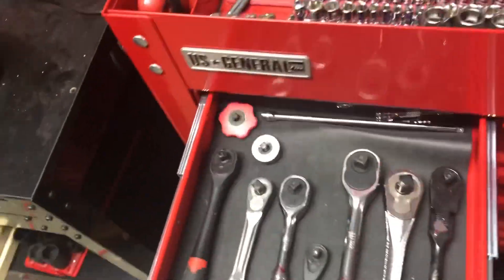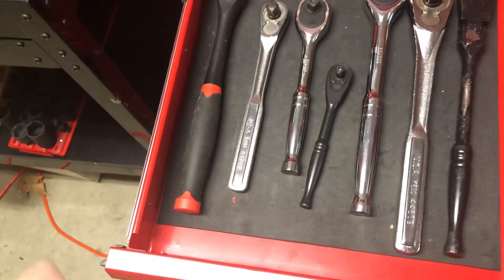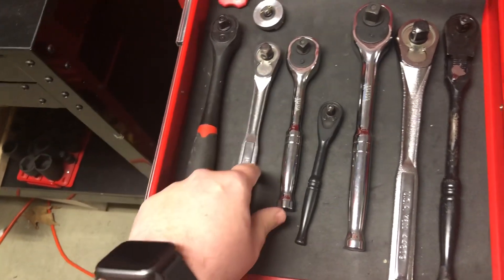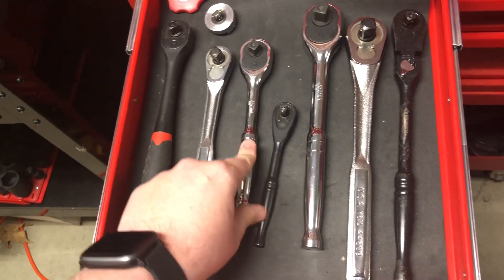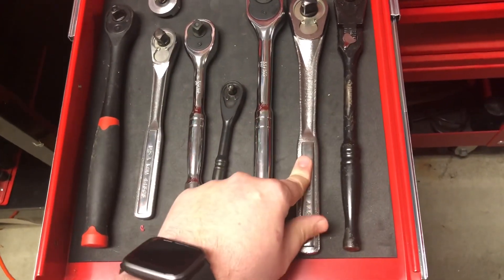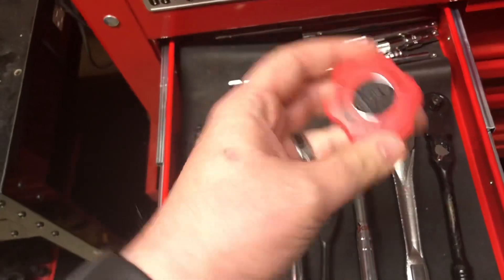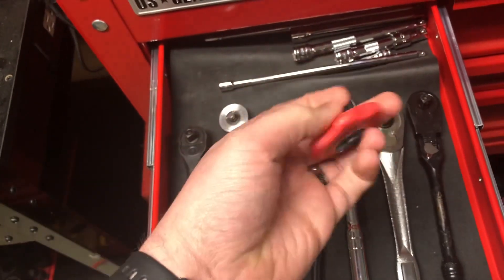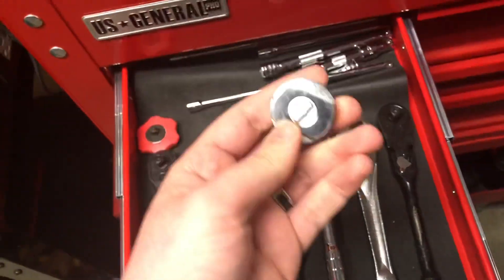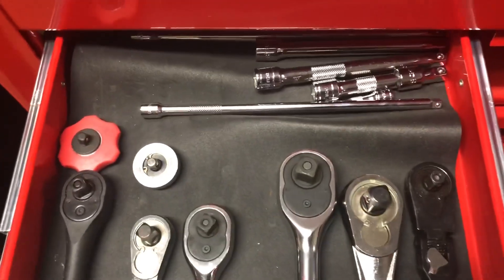Here I have the rest of my ratchets: Harbor Freight, Craftsman, Cobalt, Husky, Cobalt, Craftsman, Husky. Here's the GearWrench — this is like a thumb ratchet. Then this one is a Blue Point thumb ratchet. I have some extensions in the back.